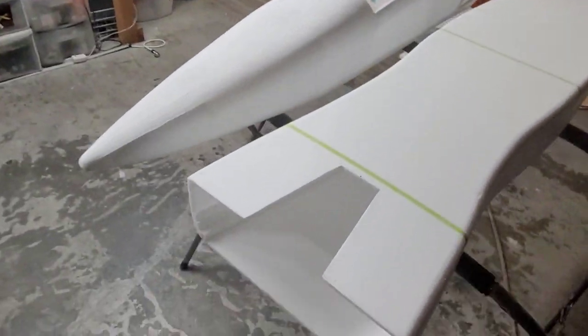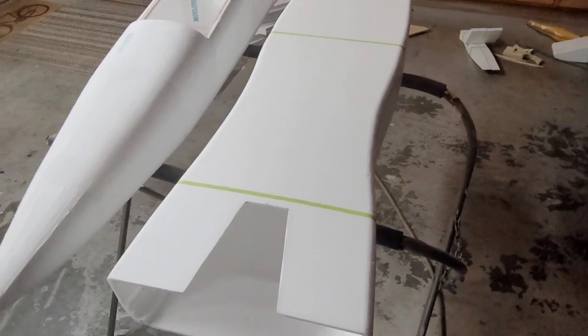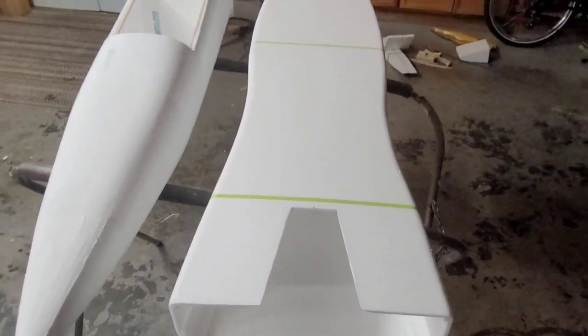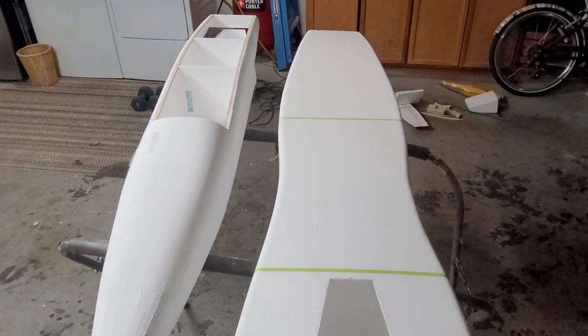I'll probably just use some 5-minute epoxy to glue this together and then we'll go from there. I'll probably cut the belly pan out and start playing around with the wing spars and maybe the inlets. I'm going to get a weight too once I put it all together — see where we're at.